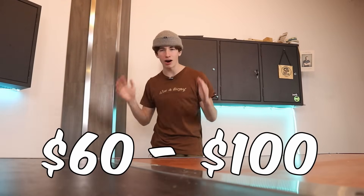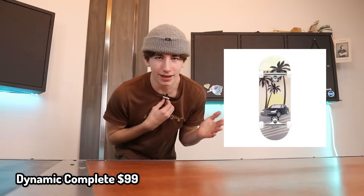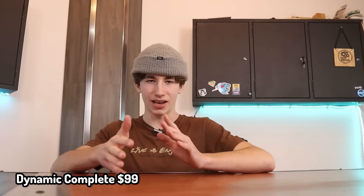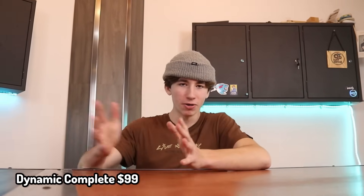Moving up to the big money range — we are talking $60 to $100. Dynamic Complete. This is a lot of people's dream setup. These are $99, which is a lot of money, but considering Dynamics are almost $50, another set of wheels is like almost $50, and a deck could be almost $50 as well. It's overall pretty good.